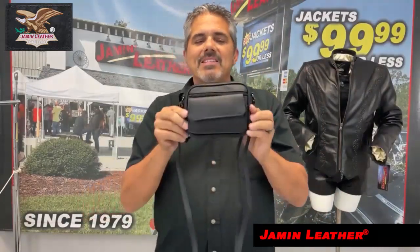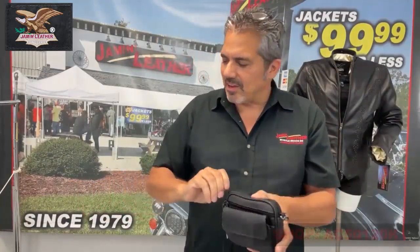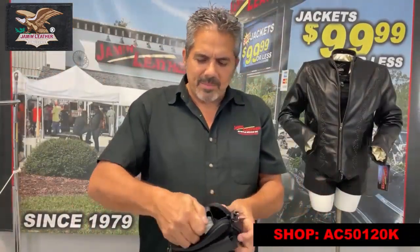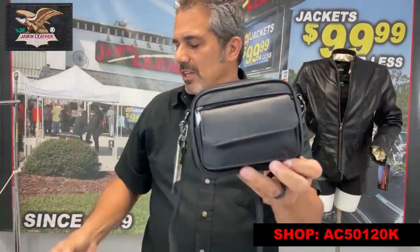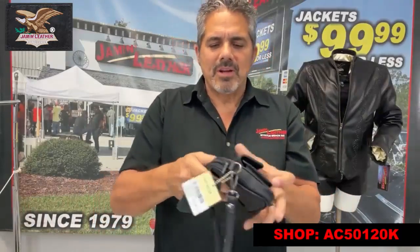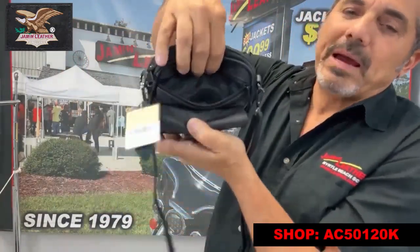The utility pouch — obviously a lot of people still want a belt pouch for their necessities. This is a great item; it has enough room to carry a variety of items. If I'm not mistaken, you can fit a pair of sunglasses in there as well as your cell phone. It also has a top zipper and a front zipper, as you can see here.